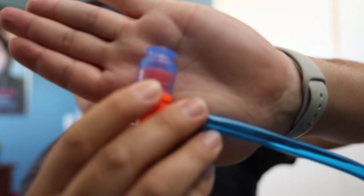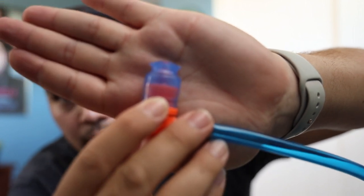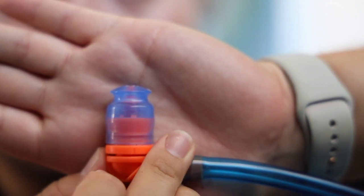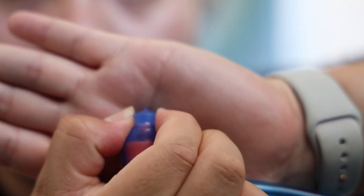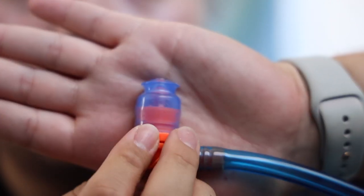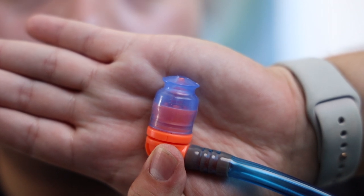The bite valve is spring-loaded on the inside — when you bite down, the plastic pushes a tube downward so water can flow through. You can see that mechanism right there. It carries two liters.